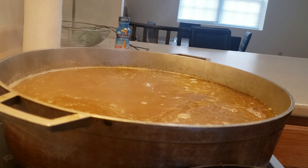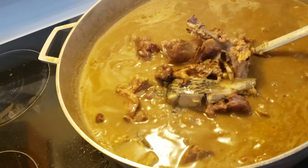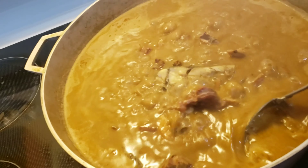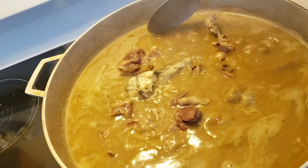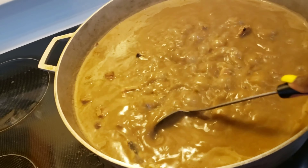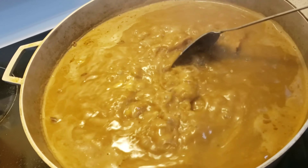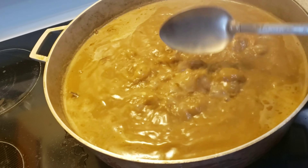Every time I'm cooking fufu I think about that story. So yeah, this is what the soup is looking like — nice and ready. You can drink the soup by itself, have it with some rice, or have it exactly what it's made for: fufu.